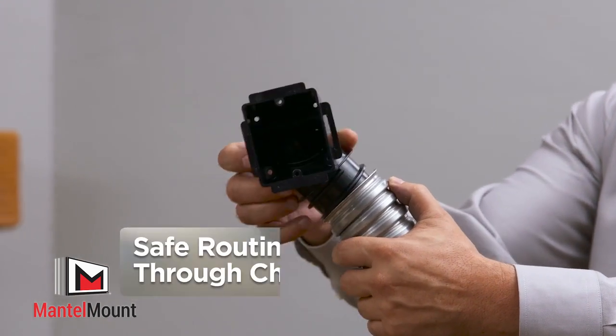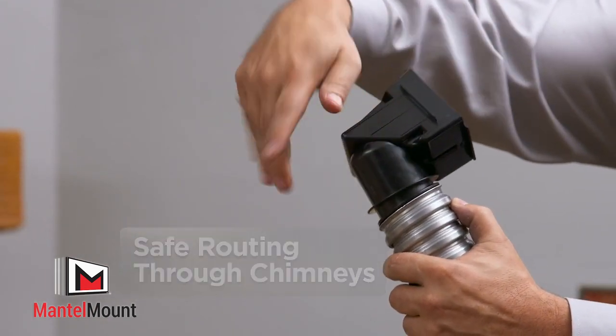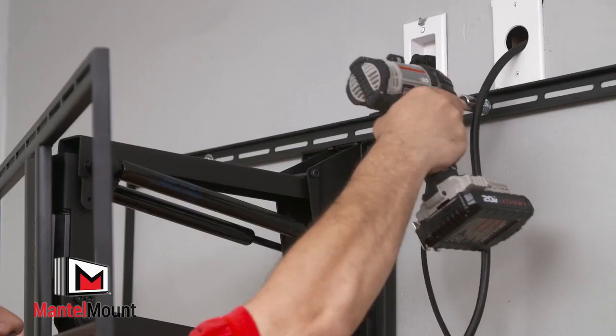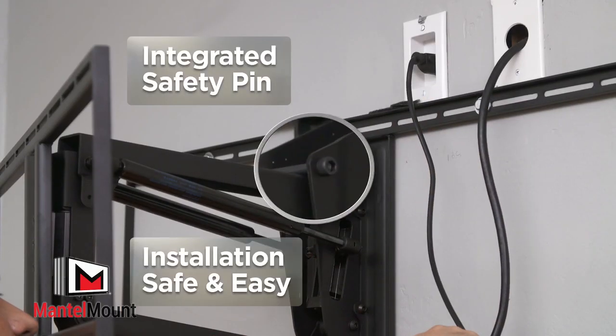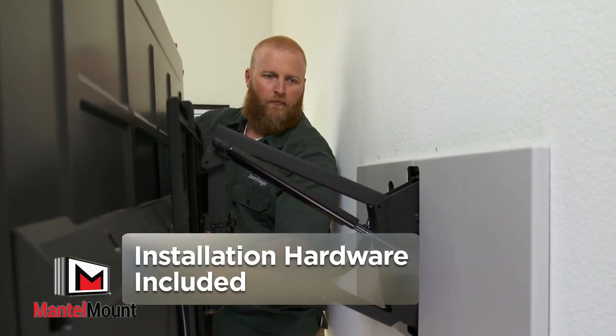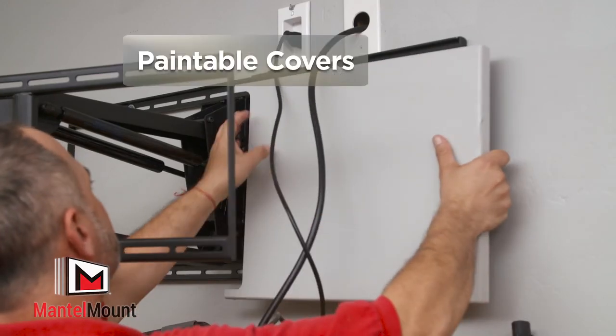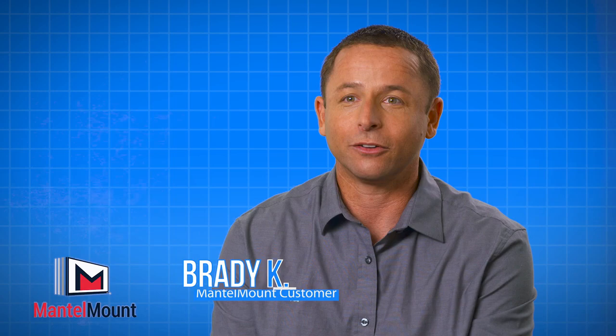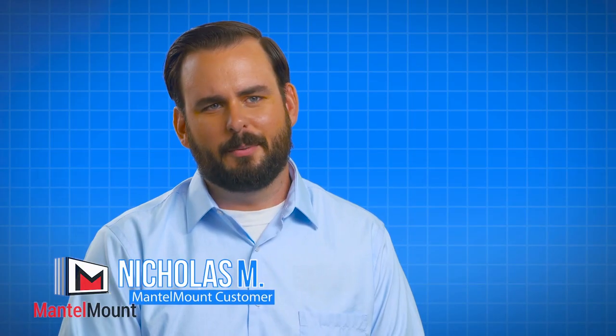Metal conduit electrical boxes allow safe cable routing through hot chimneys. Heat-sensing handles detect temperatures above 110 degrees. An integrated safety pin makes installation safe and easy. All the installation hardware you need is right in the box. Paintable covers hide all the hardware, complementing any decor. Mantle Mount works better than I thought it would. Every day I look at it, I'm glad I bought it. I don't understand why you'd buy anything else.